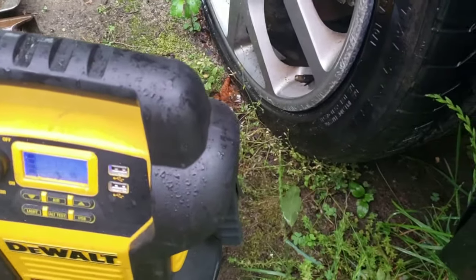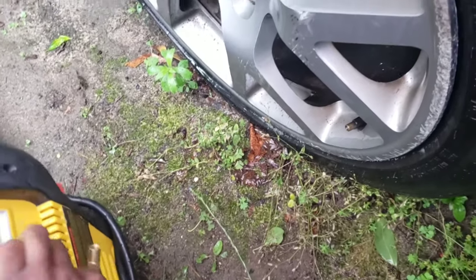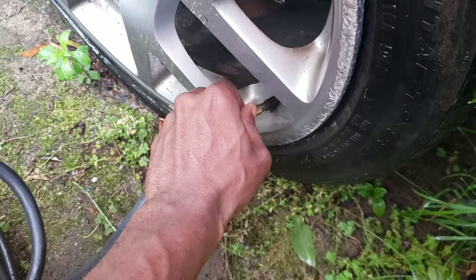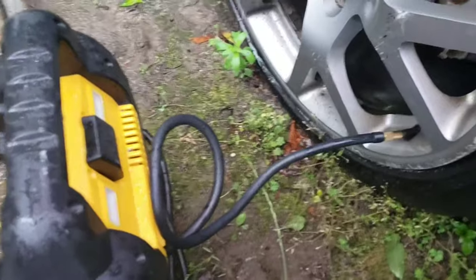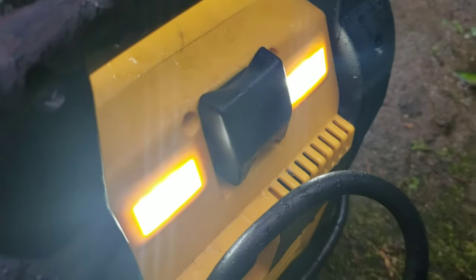Let's show you how to use the air to put some air in the tire. Take this hose — twist it on there, make it fit. Like I was saying, when you're on the side of the road, you can turn on your light right here. Not the brightest, but bright enough.